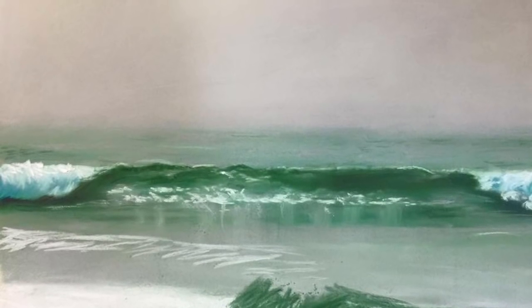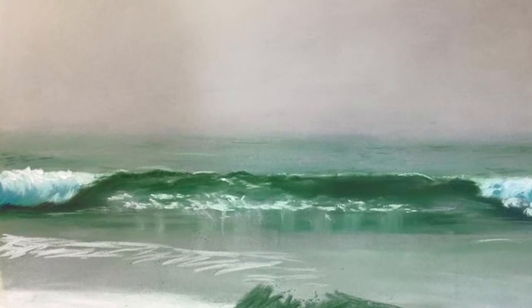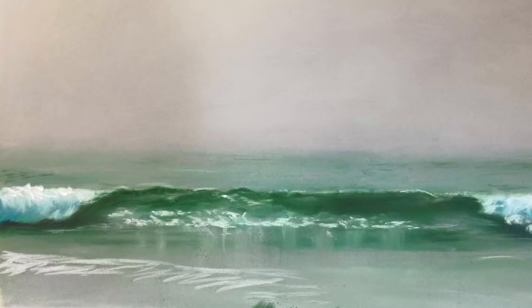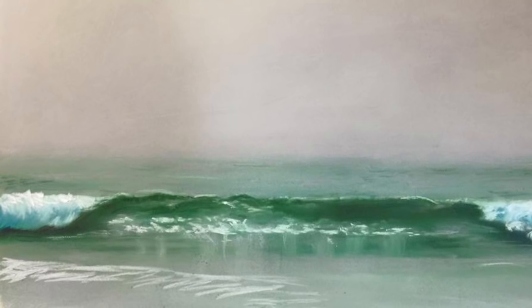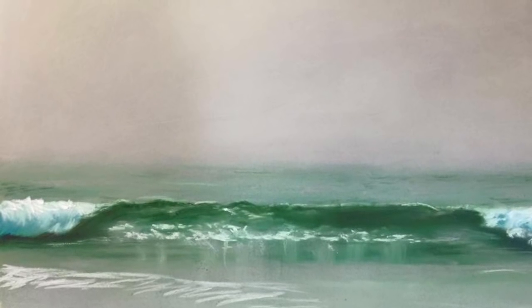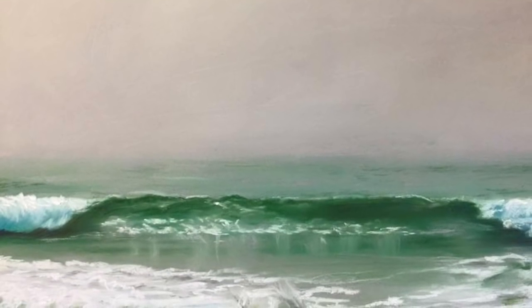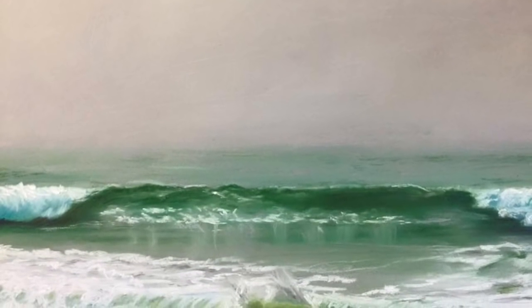After a couple of hours working on details, this was the appearance of the pastel painting so far. And this is the painting already finished.